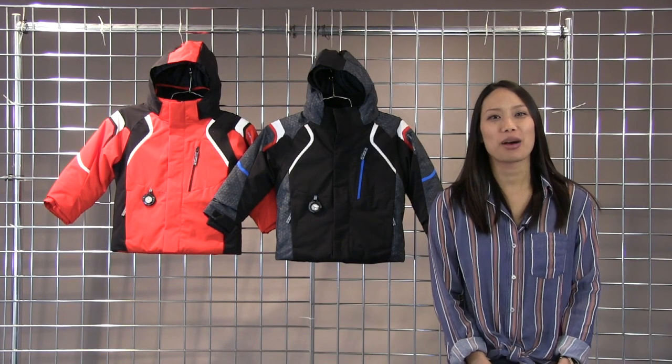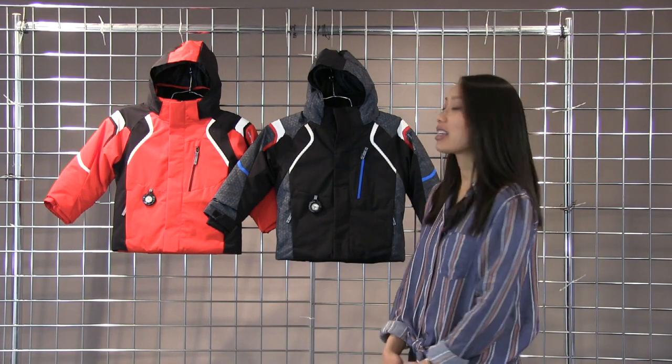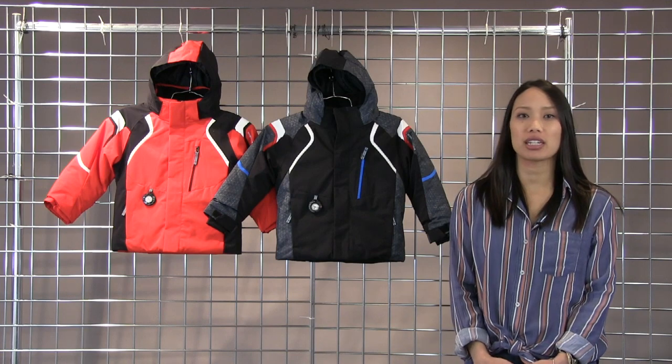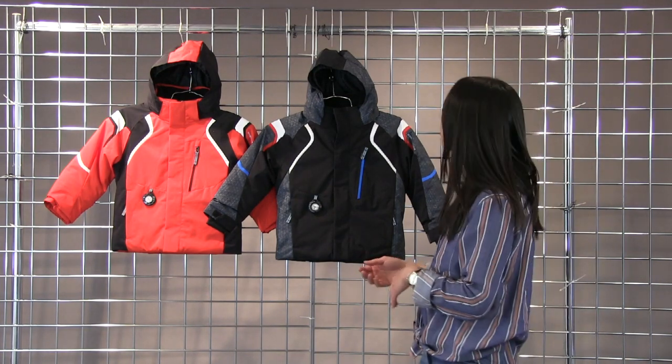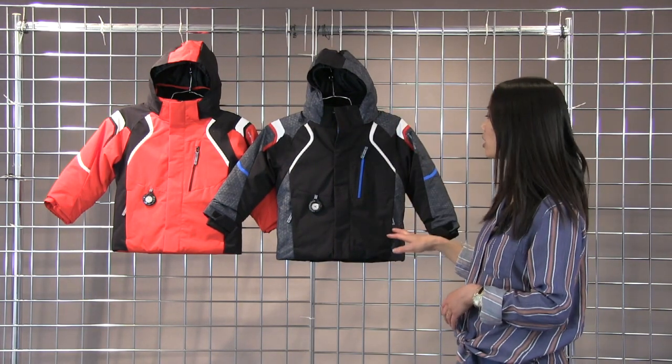Hi there, Lynn with winterkids.com here to talk to you about the Obermeyer Kestrel Jacket. This jacket is insulated, waterproof, and breathable, so it's great for skiing on the mountain but also great to wear around town or to school because the hood comes off, so you do have that option of wearing it without the hood.